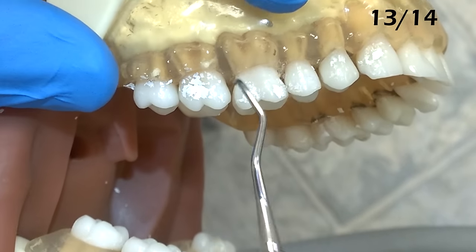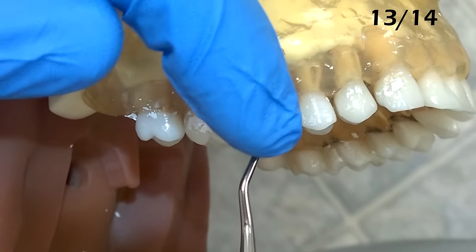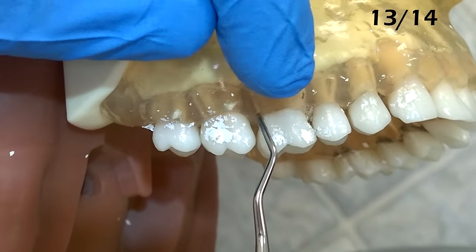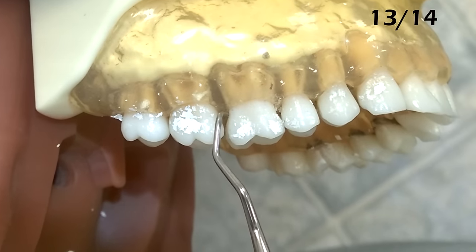This is the 13-14 instrument — the distal gracey instrument. As I line up the instrument to the tooth, the first bend should not be towards the anterior teeth. We want the first bend, the closest bend to the cutting edge, towards the back of the mouth. This is the proper working end.